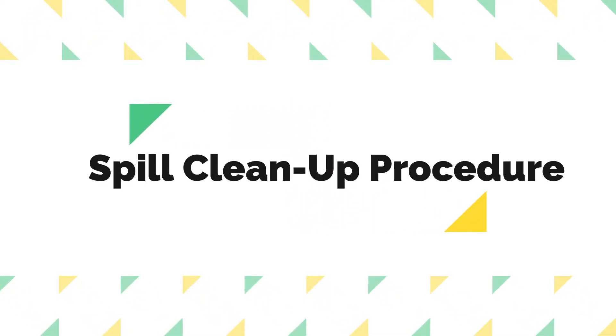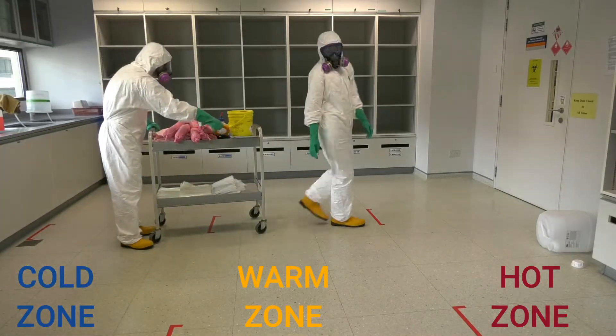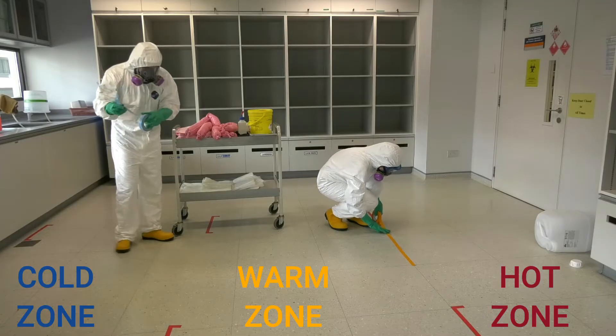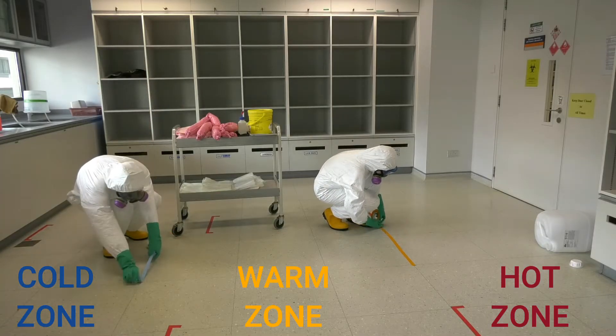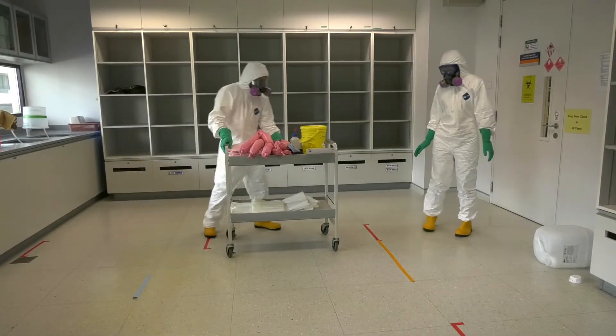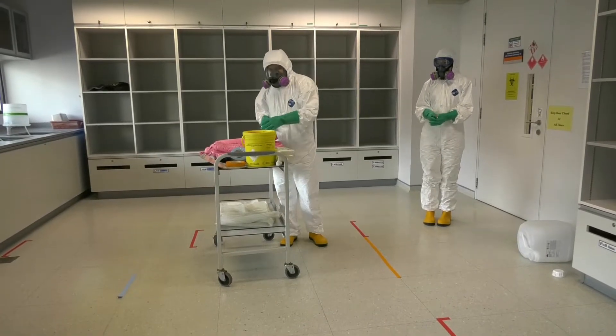We will now demonstrate the spill cleanup procedure. The cleanup should always be performed by the responder and a buddy. Zoning of the spill area should be done to indicate the hot, warm, and cold zones. The responder will be performing the cleanup in the hot zone while the buddy will be assisting from the warm zone.